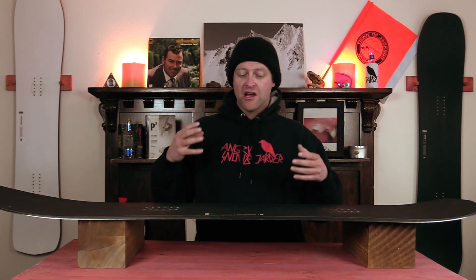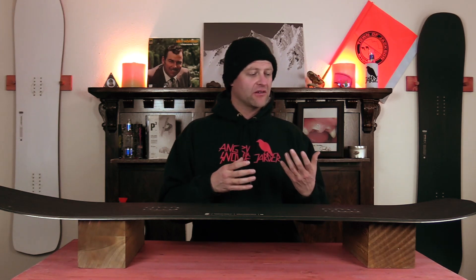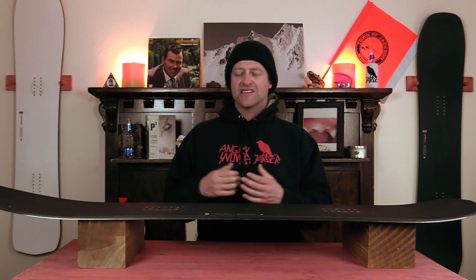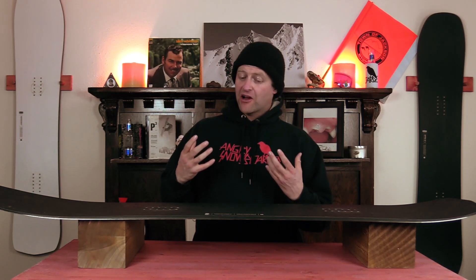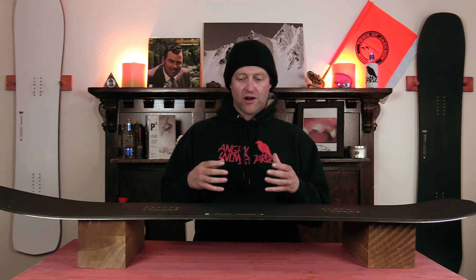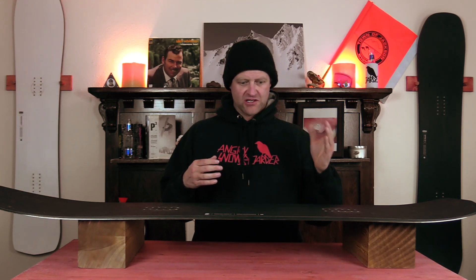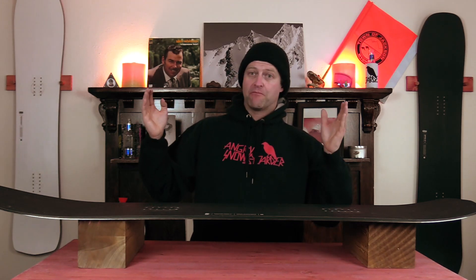You can pop with this board — what you put in you get more back out of it. When it comes to hitting jumps this board wants to boost, wants to pop, it will get you up in the air. This is a deck you do not have to worry about sending it off a lip. When you do come down hard you will feel it a little bit more because it's not the most damp, but overall this thing wants to launch small, medium, large, mega booters — it just holds into them and pops.